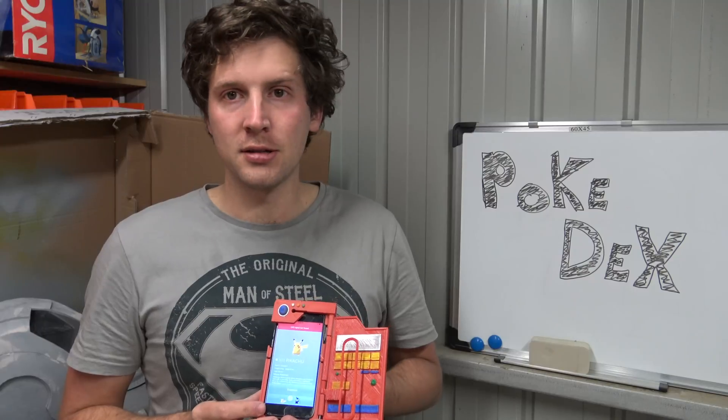Now for the Pokedex, I can't take all the credit. I found the original designs online on Thingiverse, which I did make some alterations to.